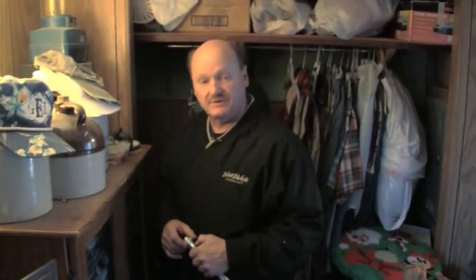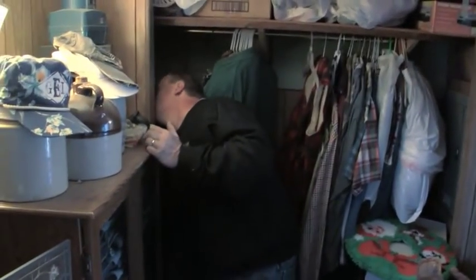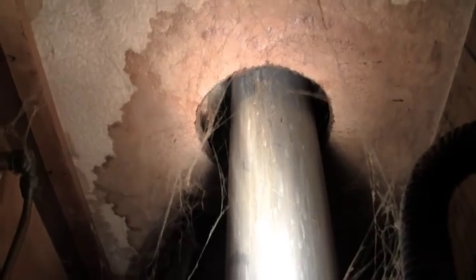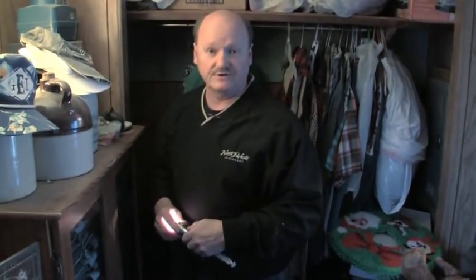Another area you need to check is the water heater closet. Make sure that chimney is sealed up also where it goes through the ceiling. In looking here, we can see that it's got a good two to two and a half inch circle all the way around that chimney that needs to be closed off with a collar.